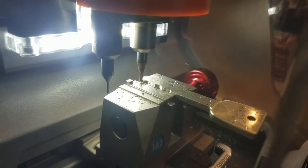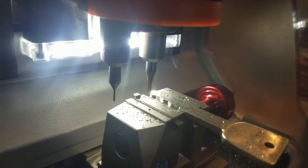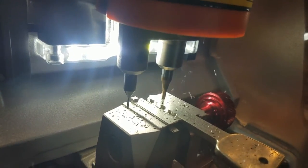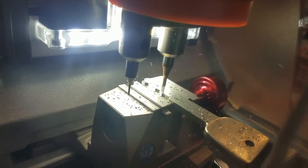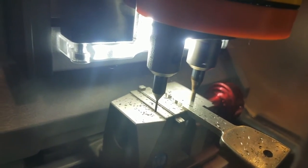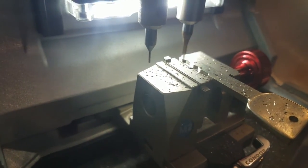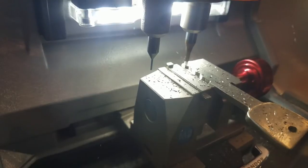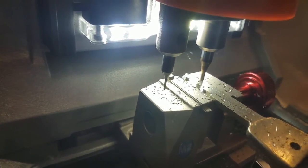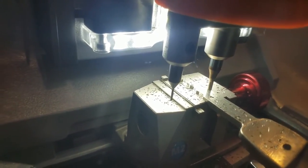It passes so it doesn't mess up the bit and make it fail a little early. That one's almost done — one more pass.